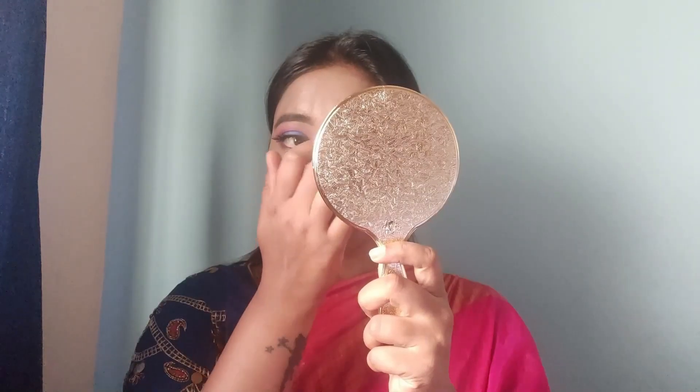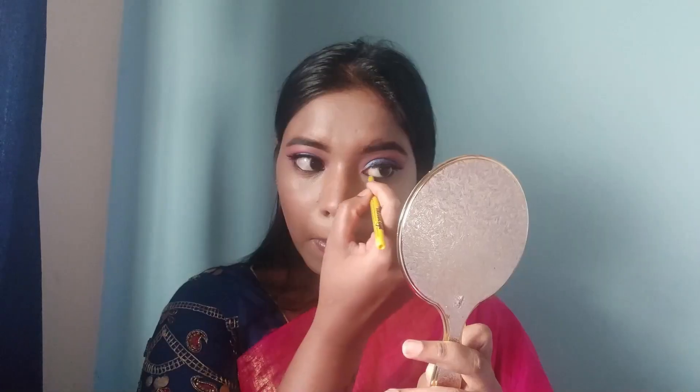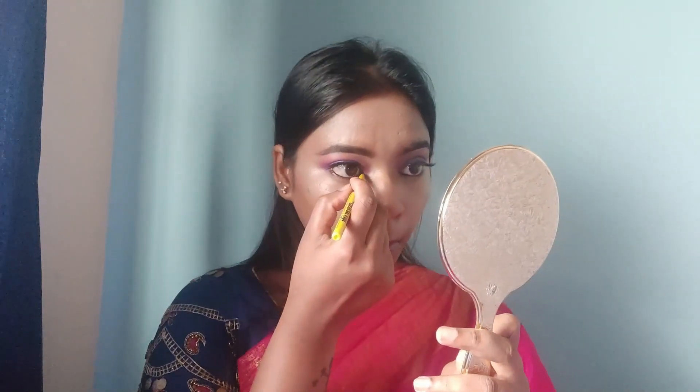I apply fake lashes, and from the Revolution palette I use a pink shade on the first half of the eye and a blue shade on the second half. I then apply mascara and place the fake lashes, coating eyeliner on top of the lash line to make it look seamless and natural.